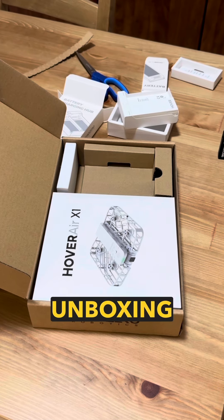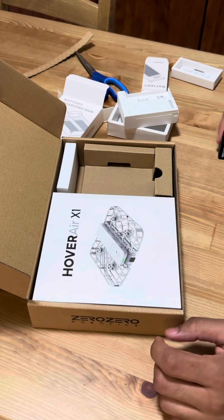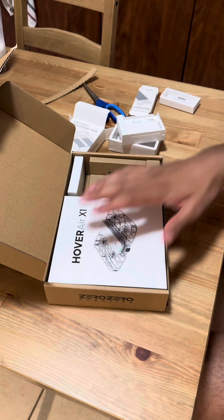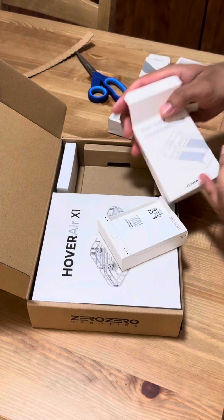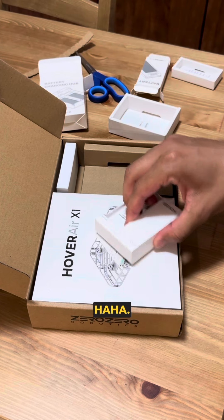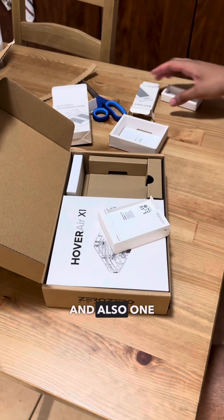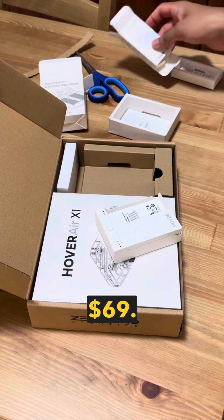Let's begin unboxing the Hover Air X1! Besides the drone itself, I also have a battery charging hub — I paid $69 for it — and one additional battery, which was also $69.